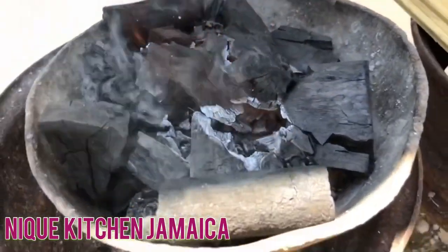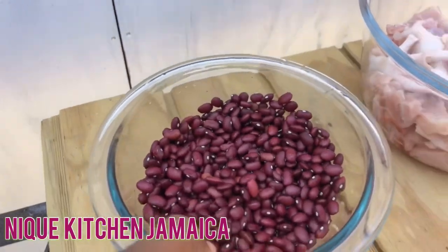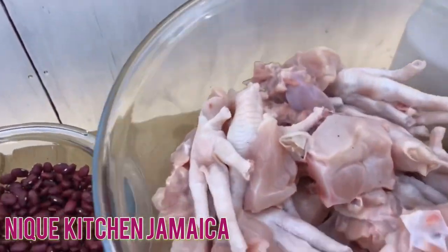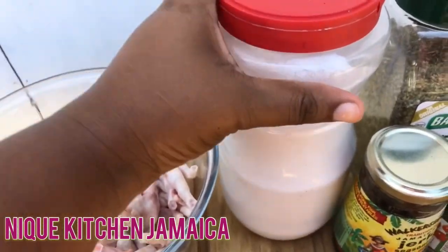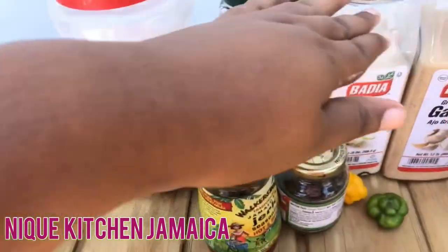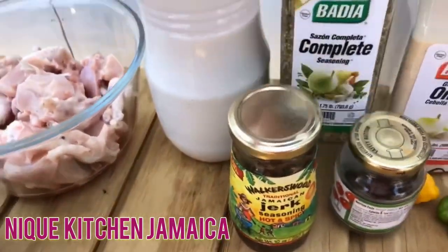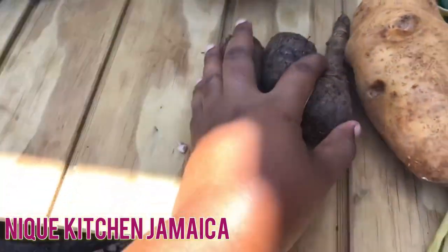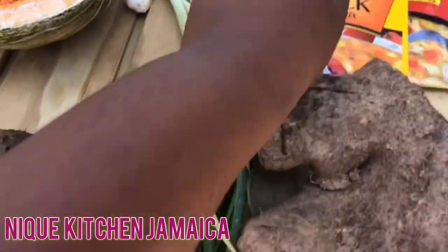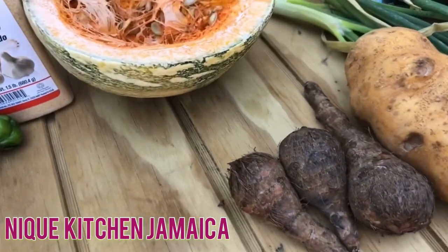Hey guys, welcome back to another video. In today's video I will be making some red pea soup. Here I have my peas already washed — one pound of peas. I have my chicken and chicken foot all cleaned and washed. Two cups of flour, two cups of coconut milk. These are my seasonings I will be using to season my chicken and chicken foot: jerk, complete season, onion powder, garlic powder, two scotch bonnet peppers, pumpkin, Irish, skelly and yam. I'll be using three cock soup and three cocoa in my soup.